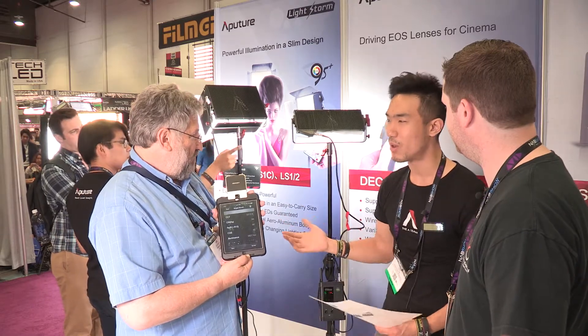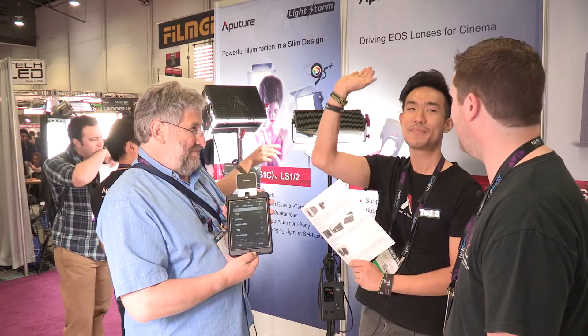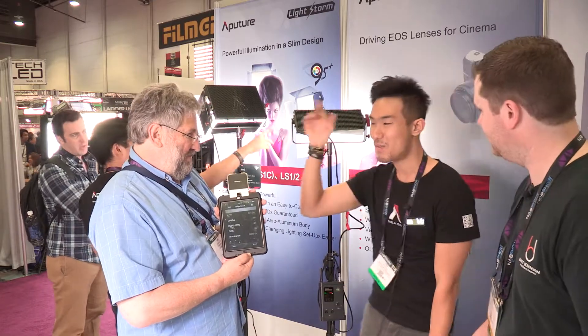By bringing it down here — how do you normally set up big lights, anything more than a 1K? You raise it in the sky, you're way up high. You bring it down. So now you can adjust everything down here, all the lights up in the sky.